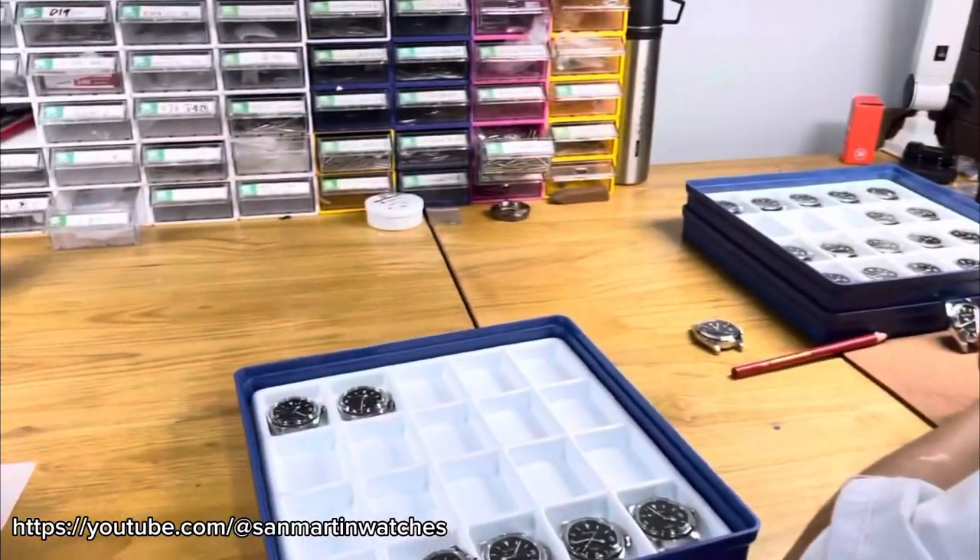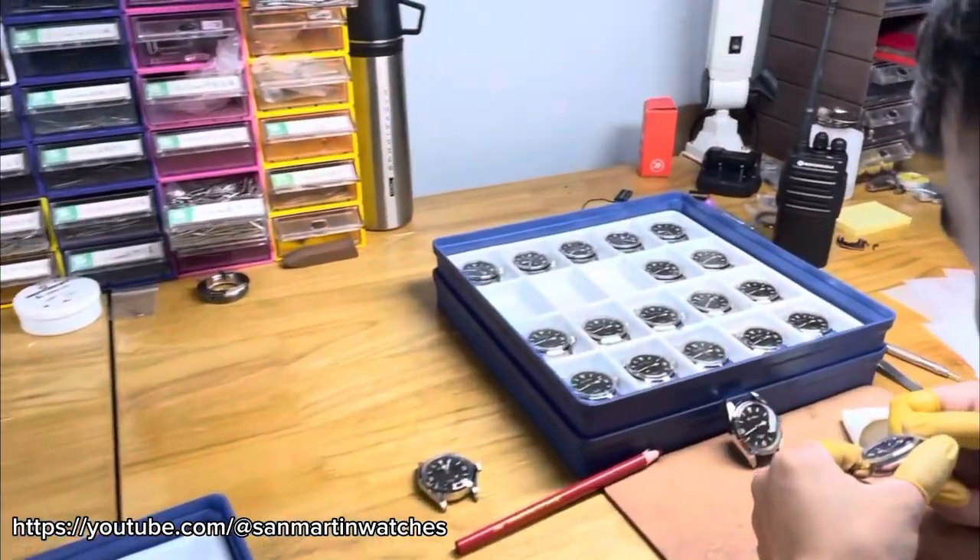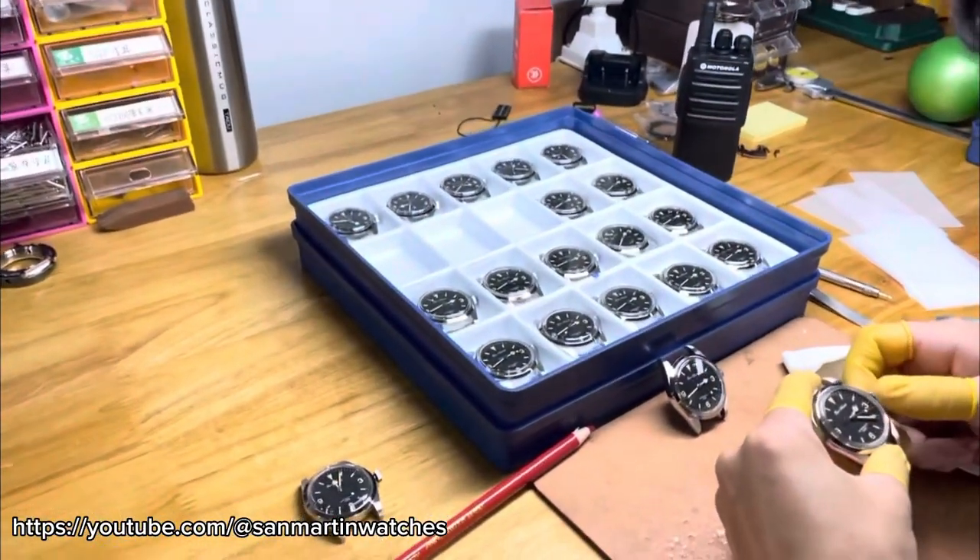San Martin is a Chinese watch manufacturer known for making homage watches — watches which imitate more expensive timepieces from luxury brands. They specialize mostly in dive watches but have also brought out other kinds of watches as well.